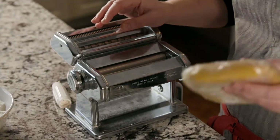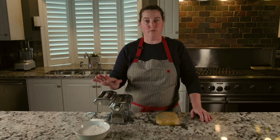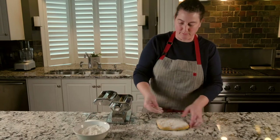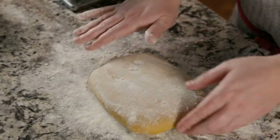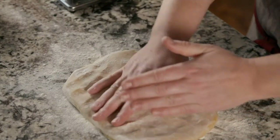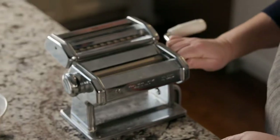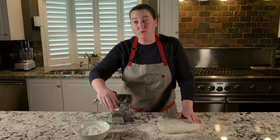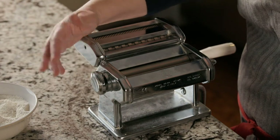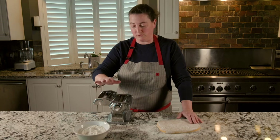We're just rolling it out flat, so if you have a pasta roller, pull it out; if you don't, just roll it out with a rolling pin. Make sure you're putting a liberal amount of flour on there so it doesn't stick to the machine. Start at level one — there's a knob that goes from one to seven, nine, or ten depending on your machine. We start at the widest setting, which is one, and we're not going to be using the spaghetti or fettuccine attachment — we just want to stay with the plain rollers.